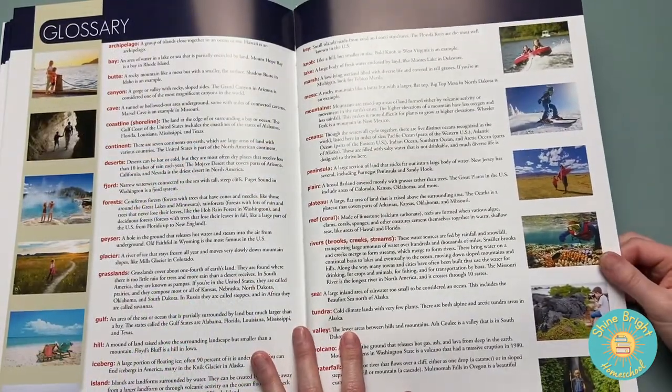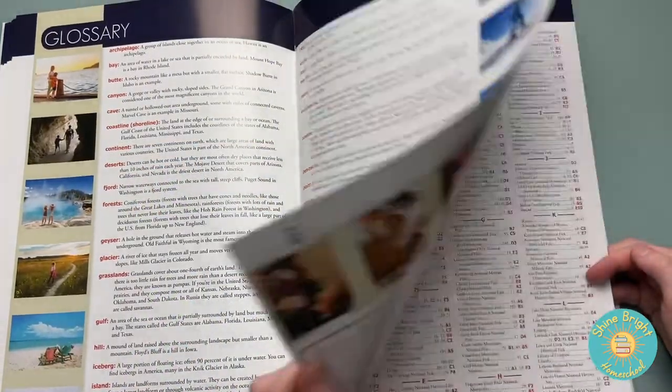In the back it just has a glossary of different geological terms and American holidays as well.